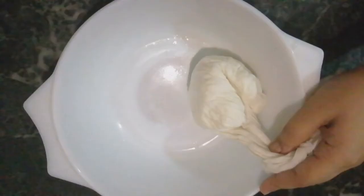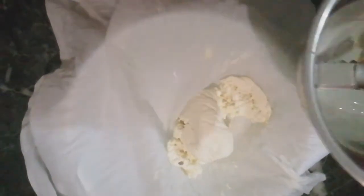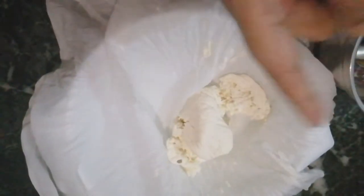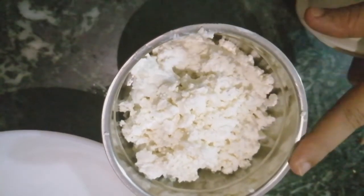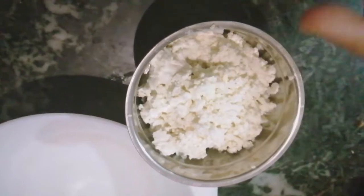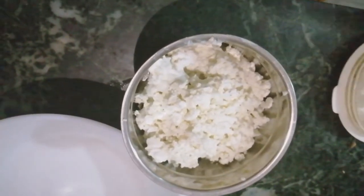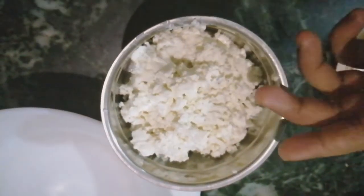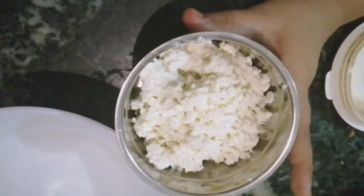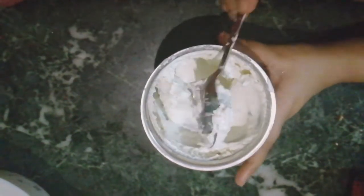Then I will show you. Look, this is our water drained. This is our paneer. We will use a jar and put it in — I have put it in the jar and covered it. In case you need to grind it, keep about a tablespoon or so of water. You can see how fine it is — our cream cheese is ready.